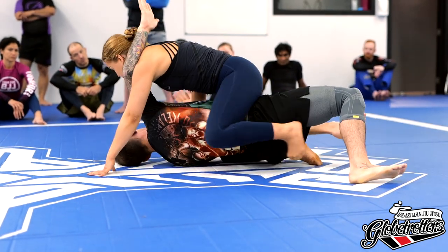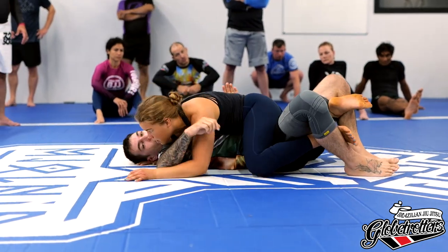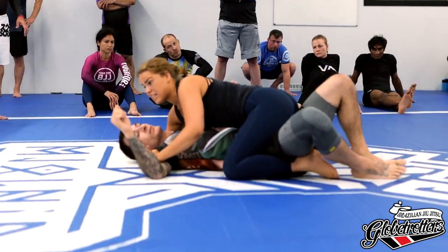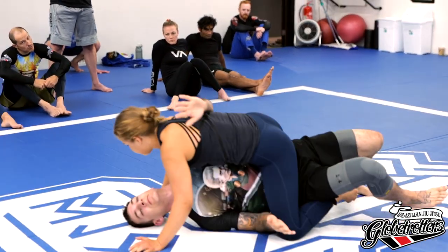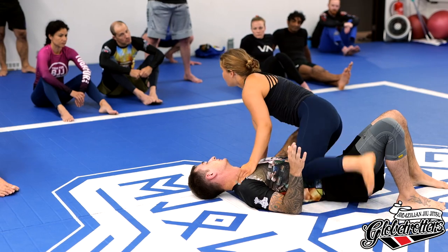When he bridges I follow him. I put my hips down and use the crossface. I can also change the crossface — if he's going one way and I feel like I'm losing it, I change the hand position and crossface on the other side.